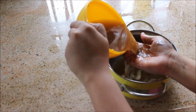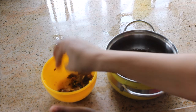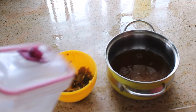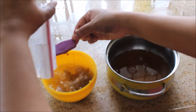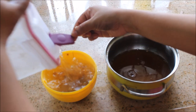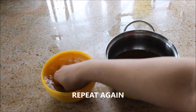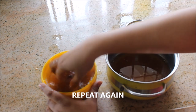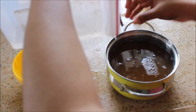Filter the tamarind juice — you can use a strainer as well. I'm going to pour some more water and repeat the same procedure, taking all the juice from the tamarind.